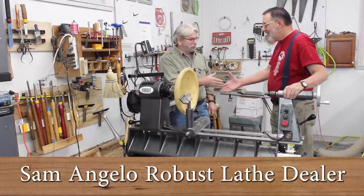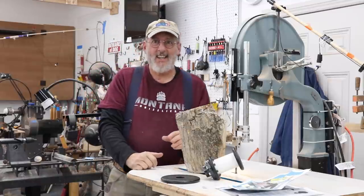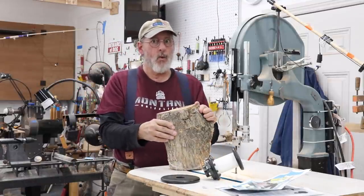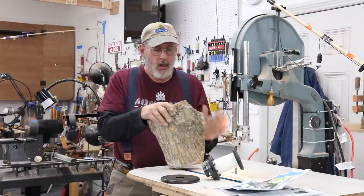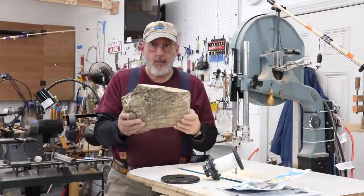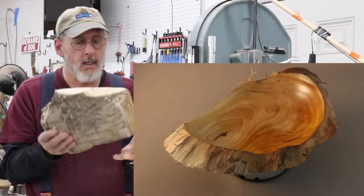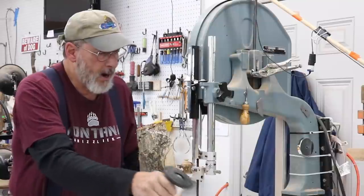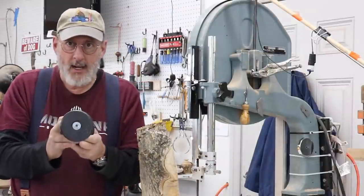Please enjoy. Well, greetings once again. I hope you can hear me over that wind out there that's howling. Today I'm going to do a video in which I complete this Natural Edge Bowl. It's not quite a Natural Edge Bowl yet, but I'm going to use Ron Brown's Natural Edge Chuck for this project.